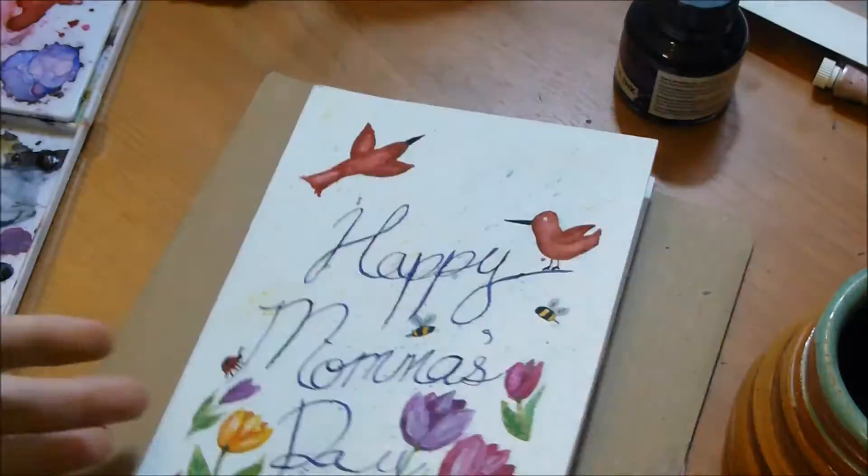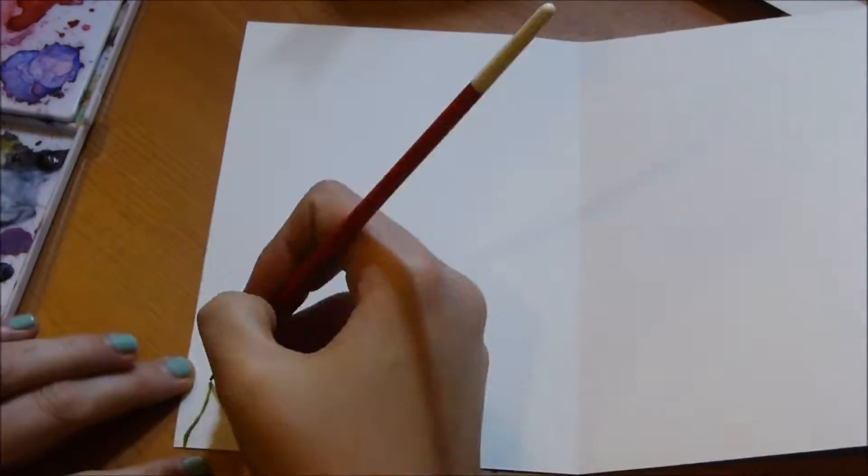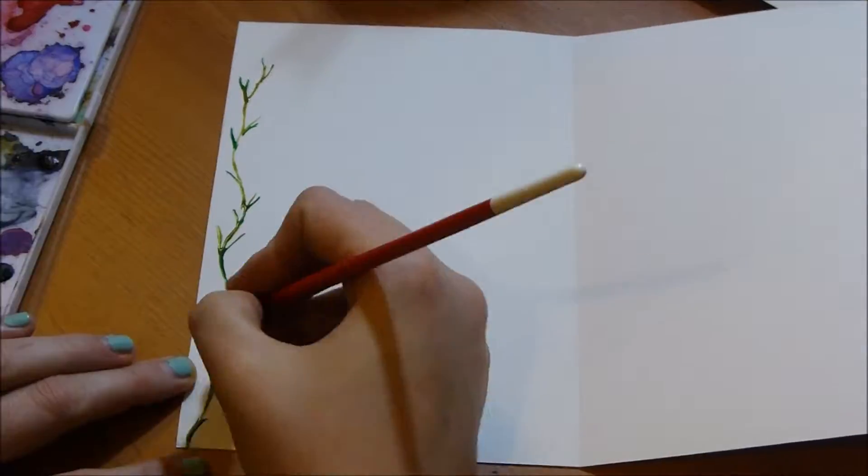Here I'm taking the tape off the card because I was happy with the front, and I'm actually going to paint just a vine and floral design on the inside.